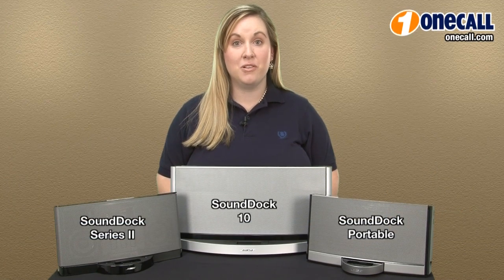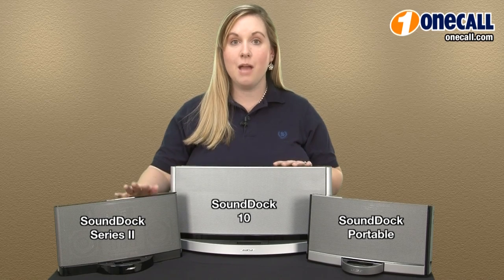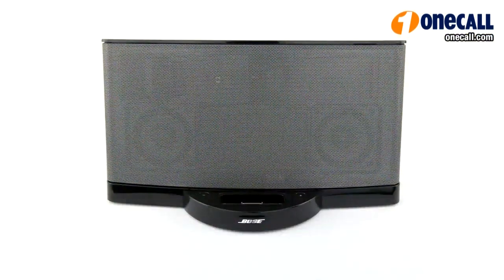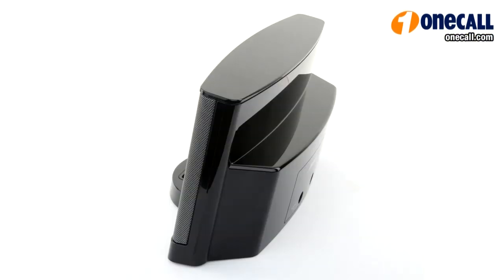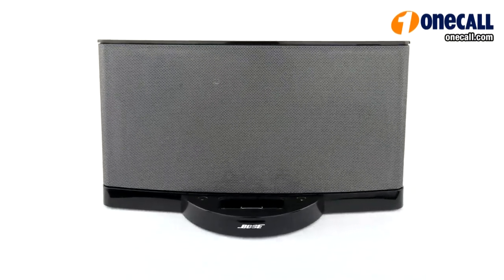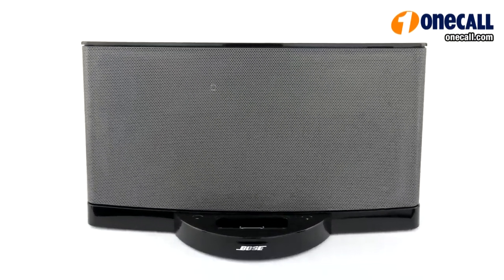Hi, I'm Paige from OneCall, and I'm going to be talking to you about the Bose SoundDoc series. These are digital music systems for your iPod or iPhone. When I evaluated these units, I was amazed at the sound quality I got from such a small system. Because Bose uses their proprietary acoustic design, you'll find that whether you're using it in a large room with a loud volume or a small room with a soft volume, you'll have excellent sound quality.